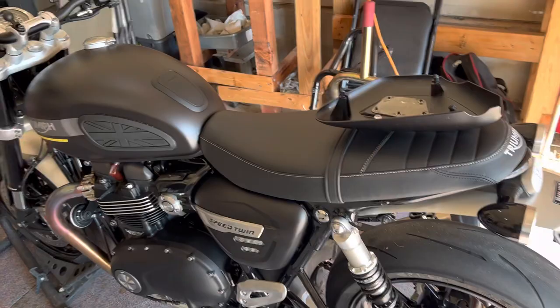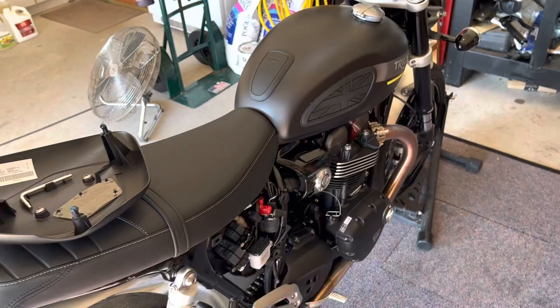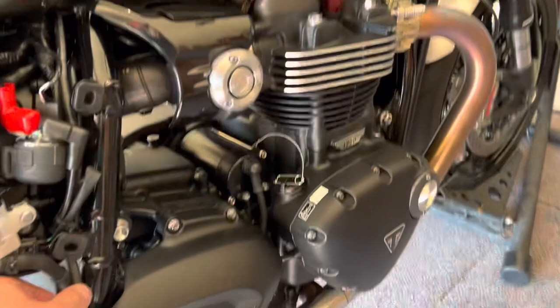Do you need to plug that line that's pulling a vacuum? Because typically it's going to pull off the intake manifold, and it would be like having a leak. So I'm looking for some advice here.